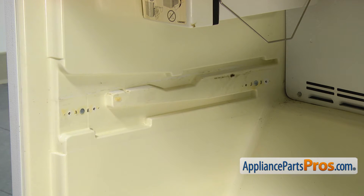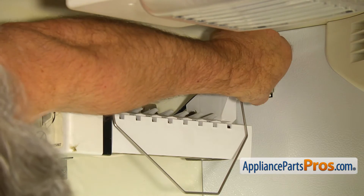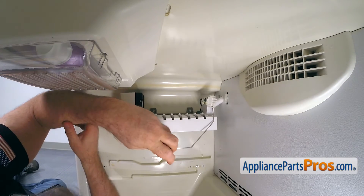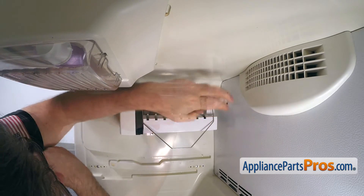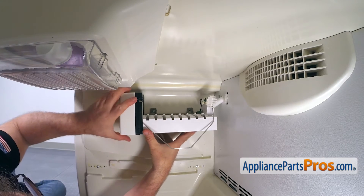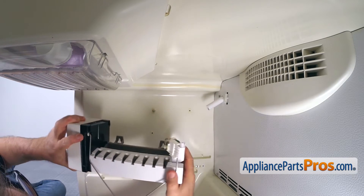Now get yourself comfortable inside the freezer. Press the tabs and disconnect the ice maker plug. Using the quarter inch nut driver, remove the bottom and the top right ice maker support screws, and then loosen up the top left one. Check if there is any cold water inside to avoid a cold shower, and then remove the ice maker.